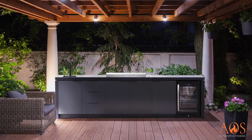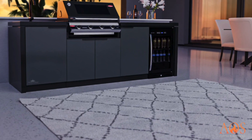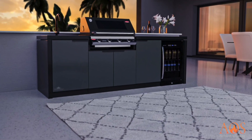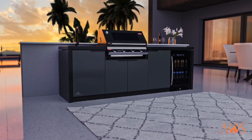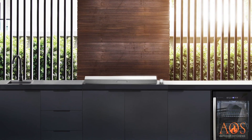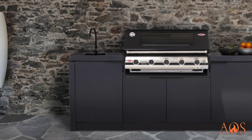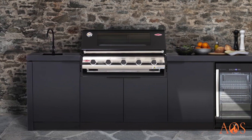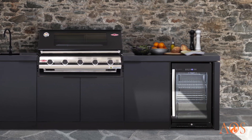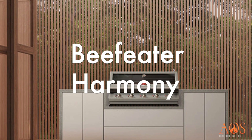You can choose any worktop you want on the Napoleon units — they look very modern and contemporary. This one has Dekton worktops and features the Prestige Pro 825, which is their biggest grill. The Beefeater Cabin X is a very nice outdoor kitchen available in about eight different layouts. It comes with everything included, is made of a composite material, comes only in black, and can be installed in a single day — delivered to site and you're cooking that afternoon.